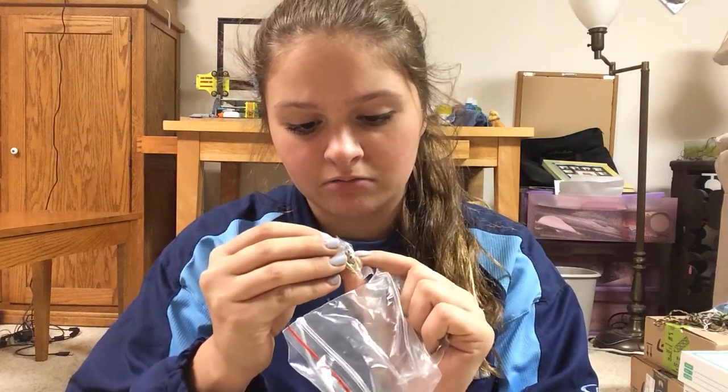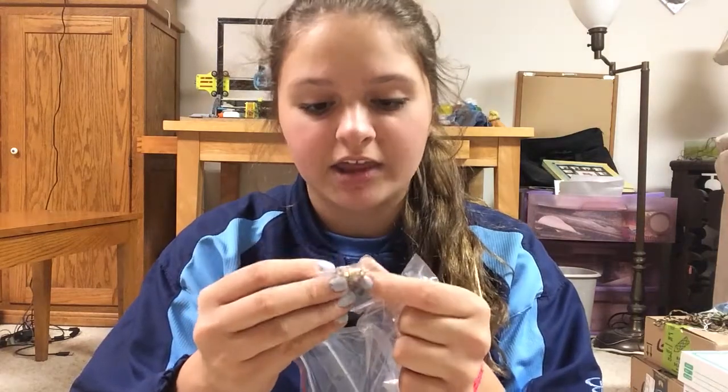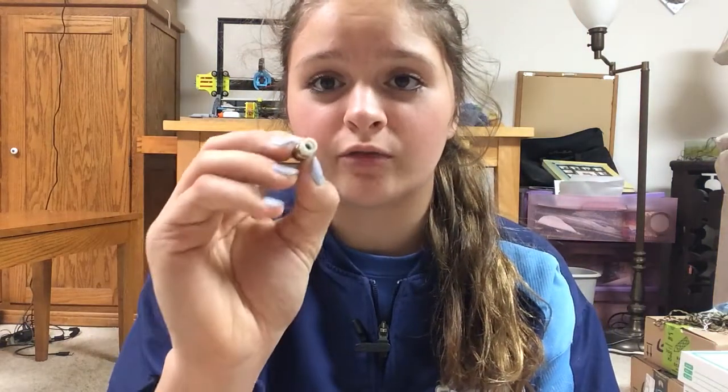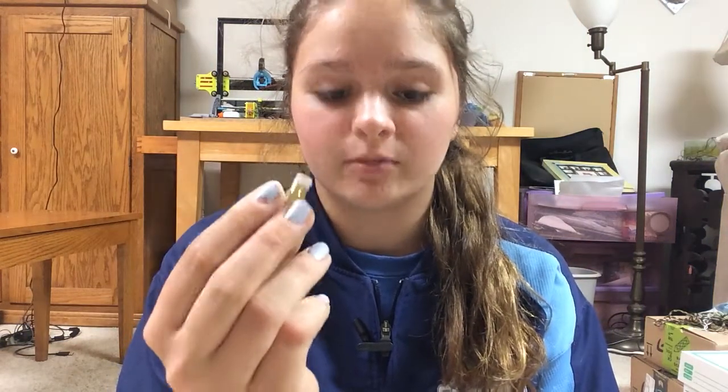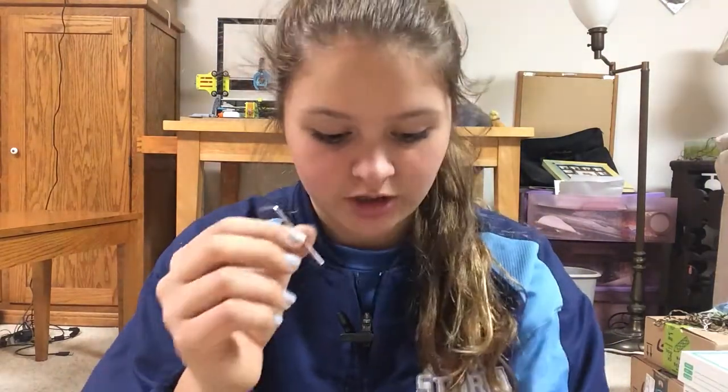Those extras aren't all metal because they have the Bowden tube inside them, but the one already installed does not have a Bowden tube and it is all metal. It also came with five extra nozzles, all different sizes. I think the highest is 0.5, and there's already one installed inside the nozzle. There's also another fitting up here — I'm pretty sure it's for three millimeter filament, but it originally comes with a 1.75 millimeter Bowden filament holder.